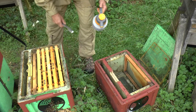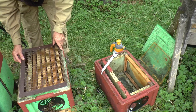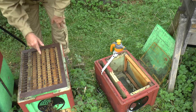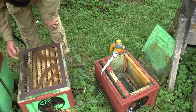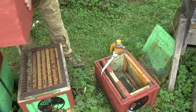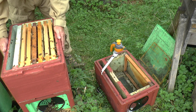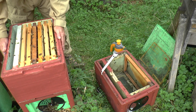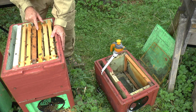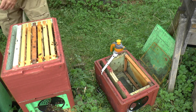Those bees have got their queen back and they're going to settle down. What I've done is cut down a full-size national queen excluder, which just fits nicely over there. So the queen is downstairs — we know that because I put her there — and she can't get upstairs. Upstairs I'm going to put all the other bees including the queen cells. So now what we've got is a queen cell finisher with a queen excluder: cells being built on this frame here, right next door to a frame of sealed and open brood, with pollen in here and a load of bees.